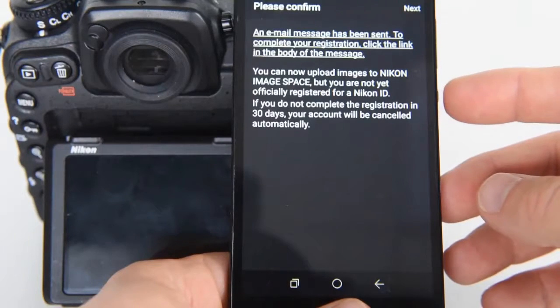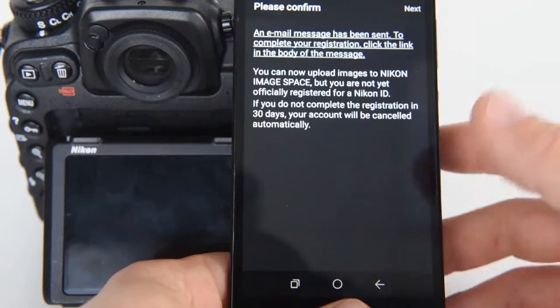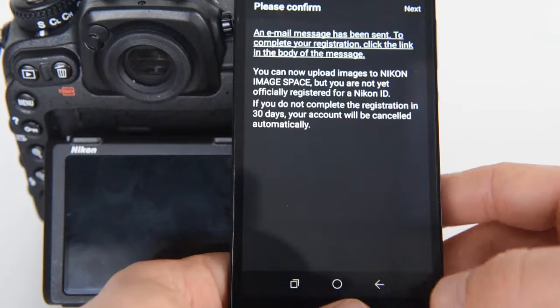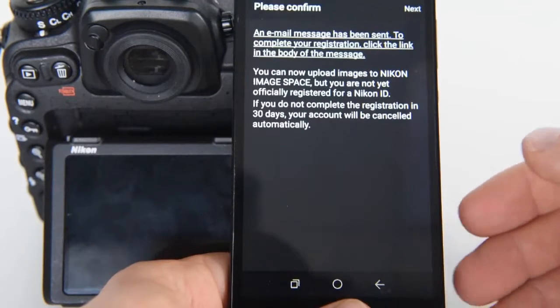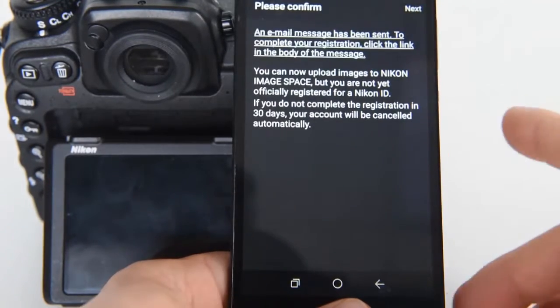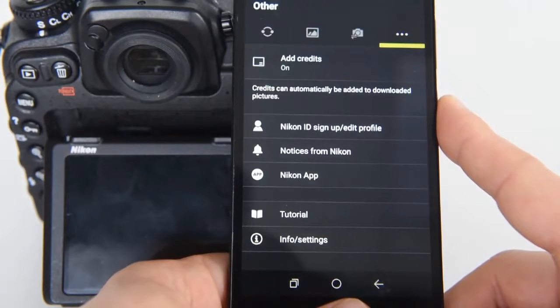This is just a confirmation. It's important to remember that we need to confirm that the email address we used belongs really to us. We need to log in to the email address provided during registration. We have 30 days for this — otherwise, our account will be deleted. We click next.